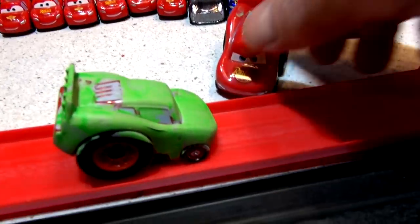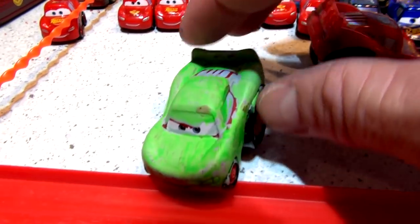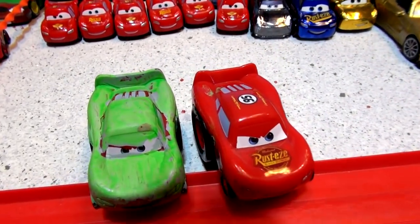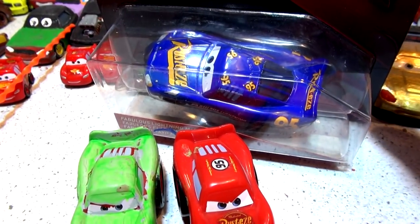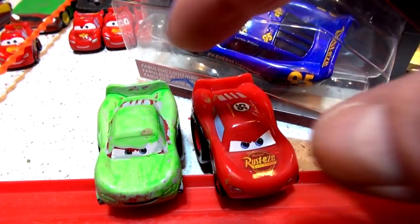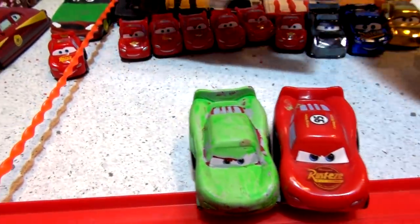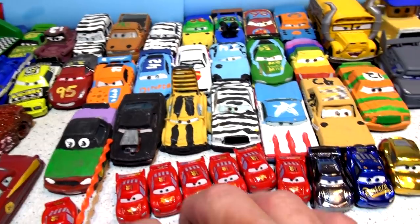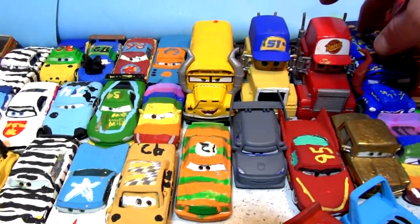We have a couple of Lightning McQueens here - a red one and a green one we painted yesterday lime green or neon green. Today we're going to paint it the same color as fabulous Lightning McQueen - that blue - put number 95 on the hood, and race it against Lightning McQueen. If this is your first time on our channel, we've been painting cars since last September 2017.